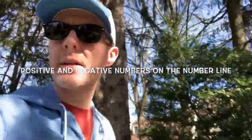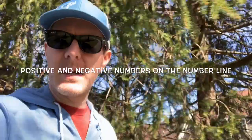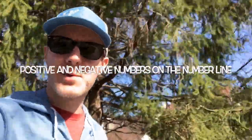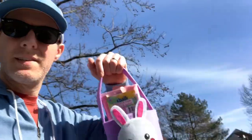Hey guys, this is Mr. Bradley here. I'm trying to make a video to help explain how positive and negative numbers work on the number line, but I'm not at school. So I decided to steal some of my son's toys, come outside where it's super sunny, and explain what positive and negative numbers are and how they work.